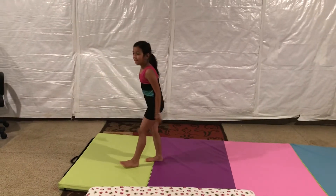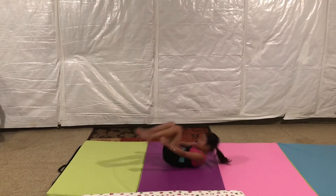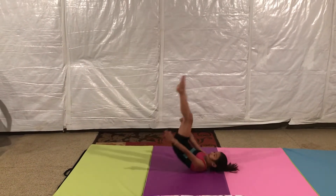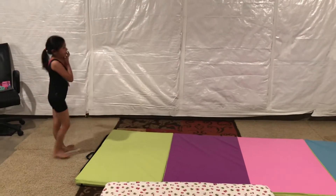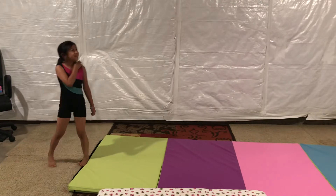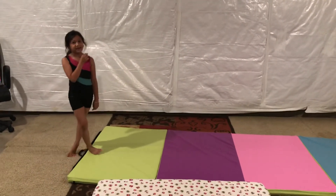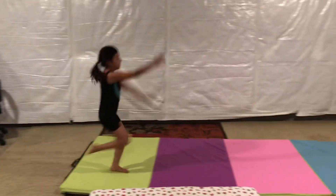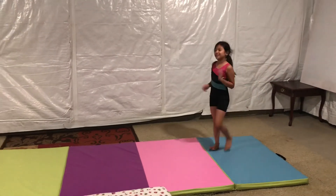And donkey kicks. There is a handspring, but I'm not the best at that — I'll try it. I'm not the best at handspring.